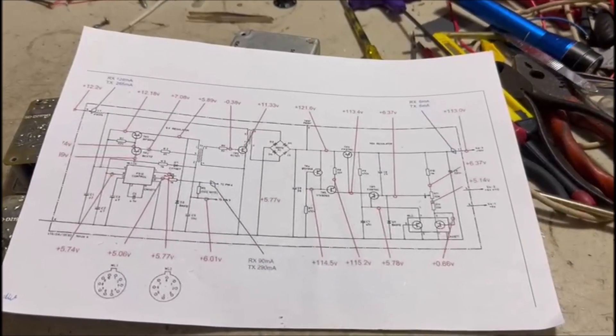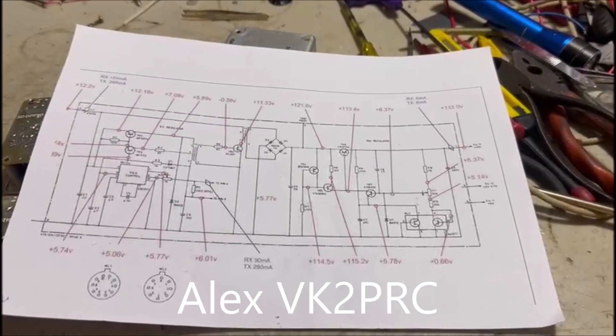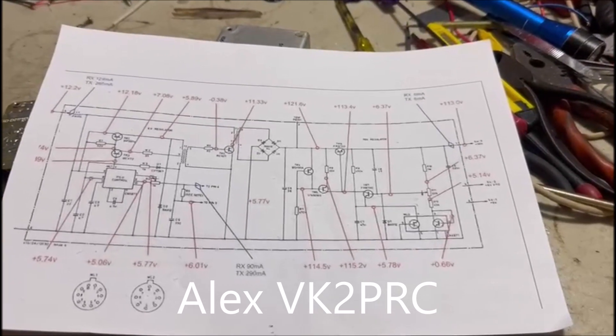Hello 320 enthusiasts, it's Alex here, Victor Kilo 2, Papa Radio Charlie over here in Australia.